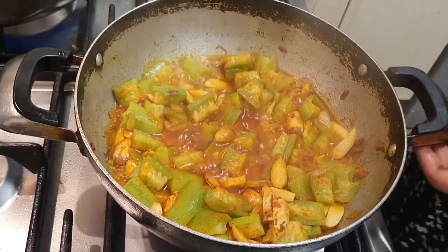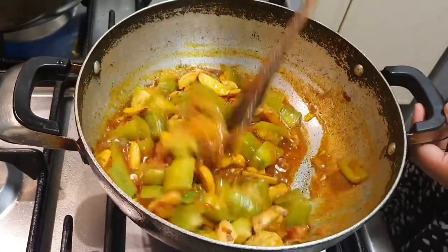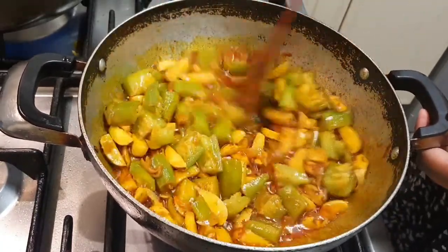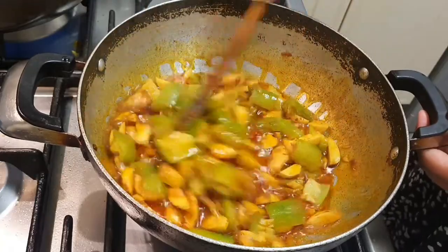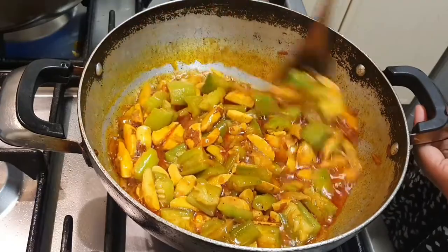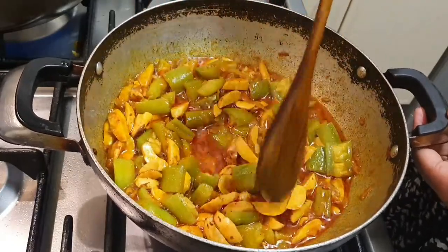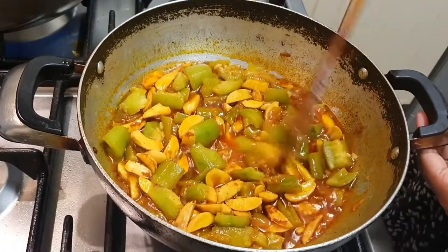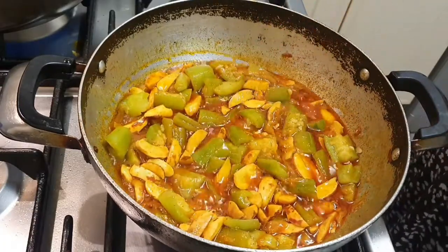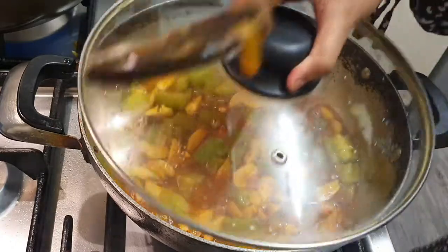I think it's better now. The ingredients have been washed. I need to wash this one too. I didn't wash this one yet, so I will wash it now.